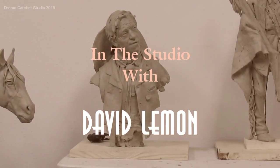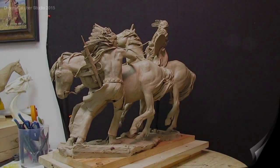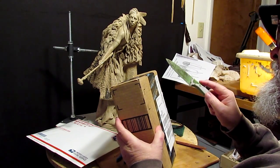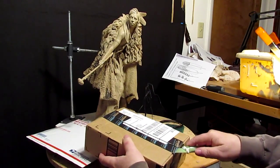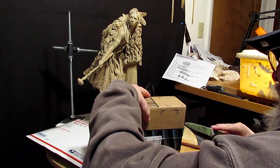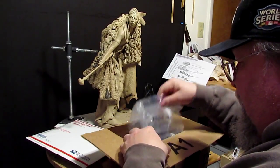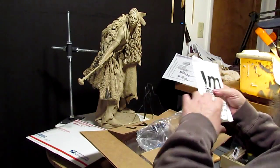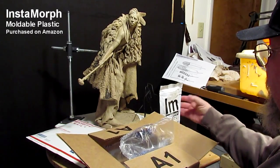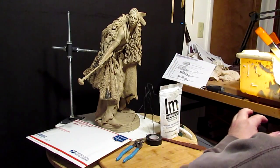I got mail today and I got some stuff that I ordered, thought I'd share with you. This is some stuff called Instamorph.